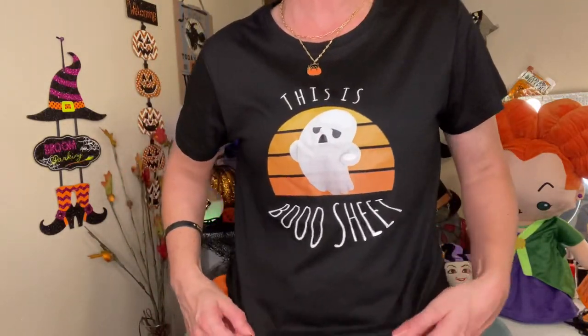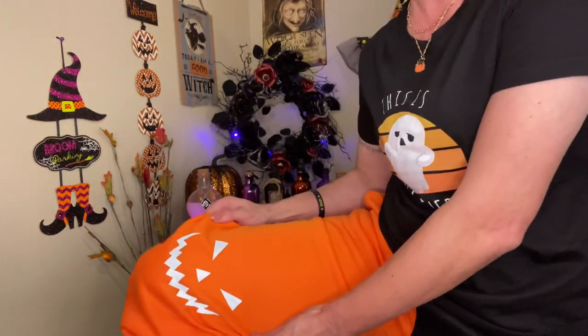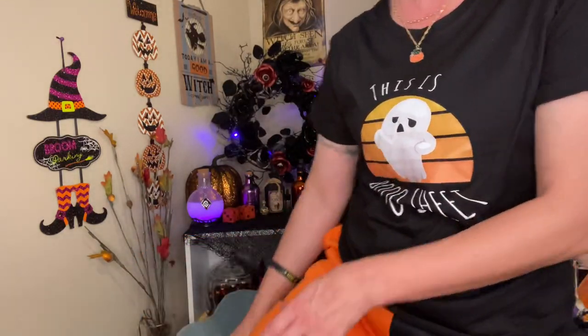I also wanted to show you guys this super cute shirt — I ordered it on Shein and I have to say super, super good quality. And these sweatpants, they're like reflective. I'll post a picture of the full outfit. I did size up, but really nice quality. Shipped super fast and very inexpensive. If you have not checked out Shein yet, I highly suggest you do.